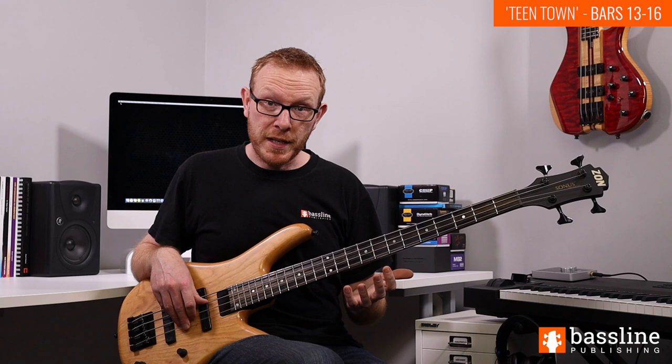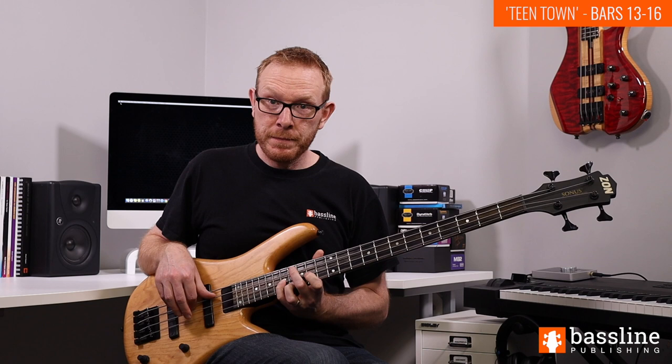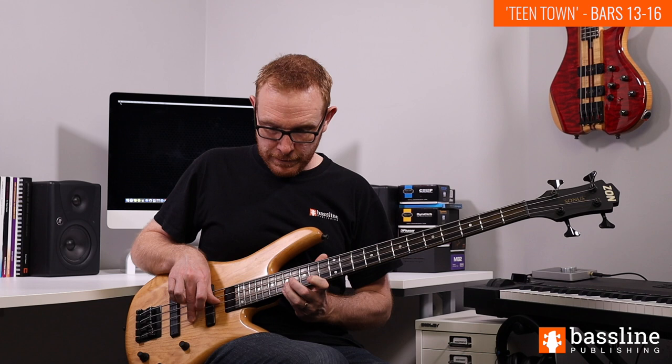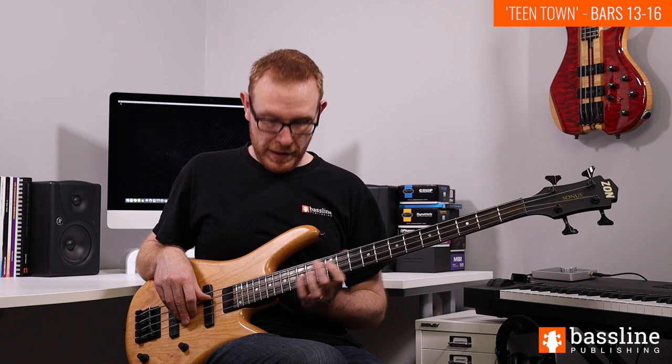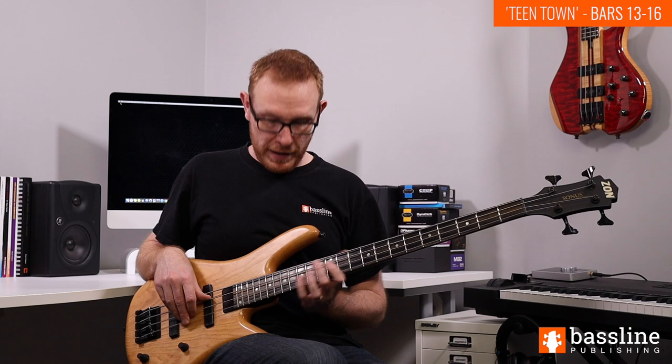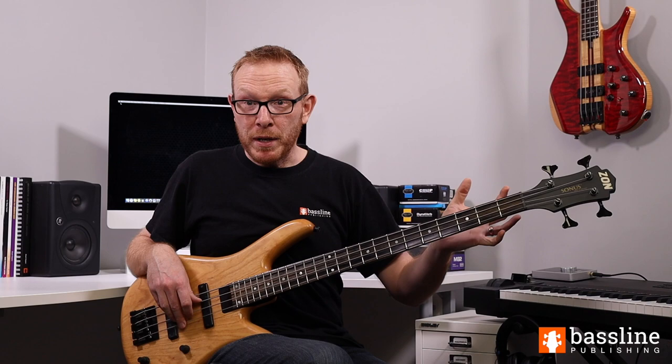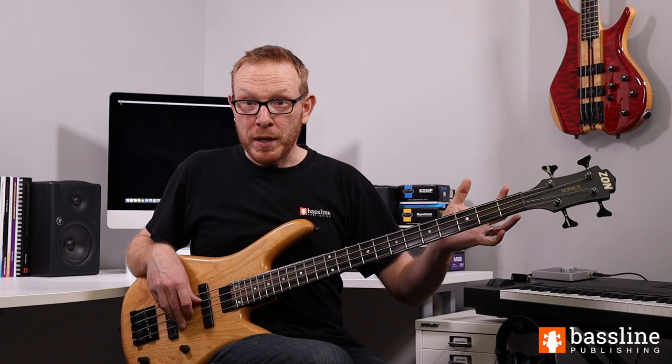To finish off the melody section in bar 16, we have quite a lot of rests and don't come in again until the very end of beat 3. We play a simple capping phrase: G at the 17th fret of the D string, A at the 14th fret of the G string, up to C at the 17th fret, played twice. Be very aware that as you play this phrase at the top of the fingerboard, you need to make a very rapid position shift back down into the lower register to start the melody again for the second time. That's a big jump.